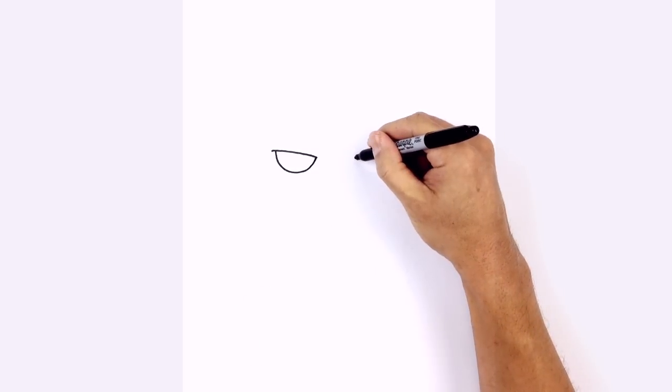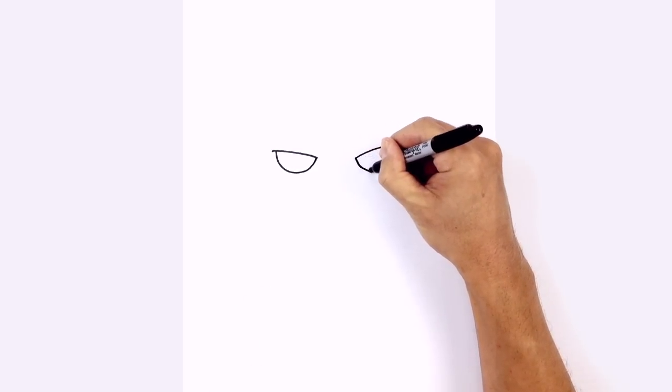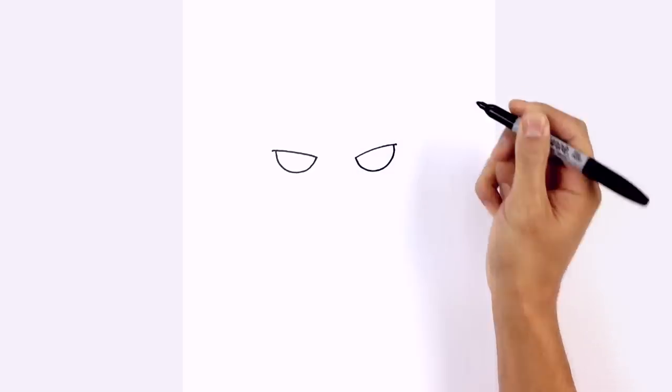We'll do the same thing on the right side, starting from the inside this time. Come around to the bottom and then tuck that in underneath the eyelid.